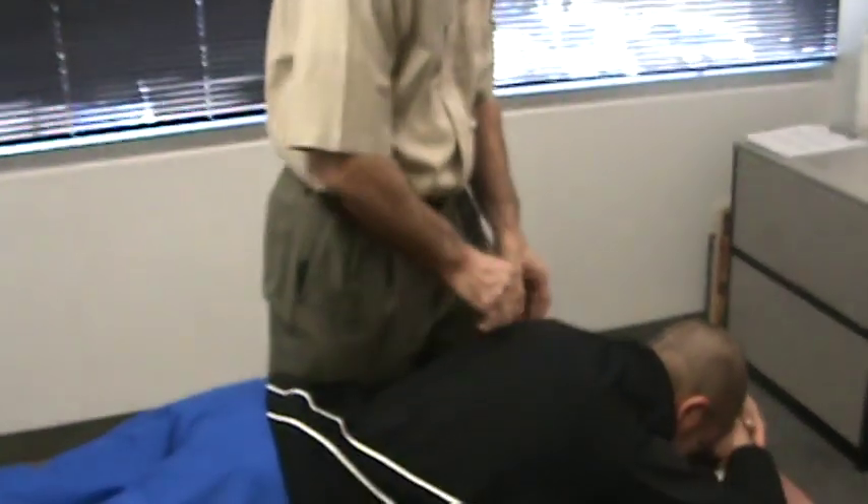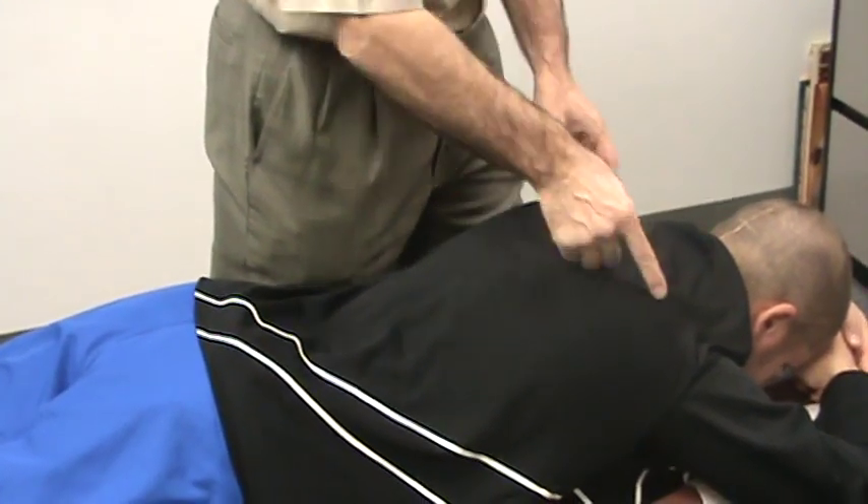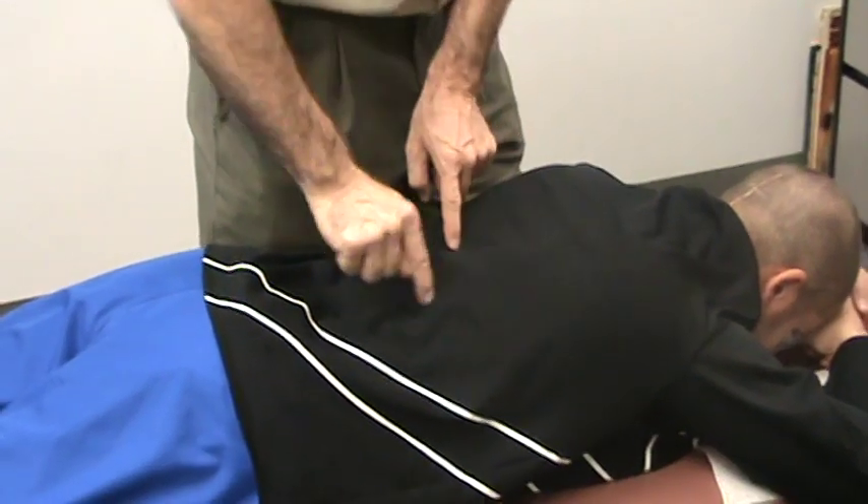Hello, I'm Dr. McCarty. The first segment here that we're going to do is some deep muscle work on the patient. The deep muscle work is called NEMO, and I'll be working on the muscles around the shoulder blades and down the spine.